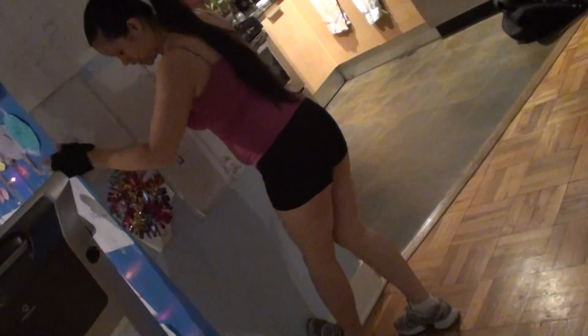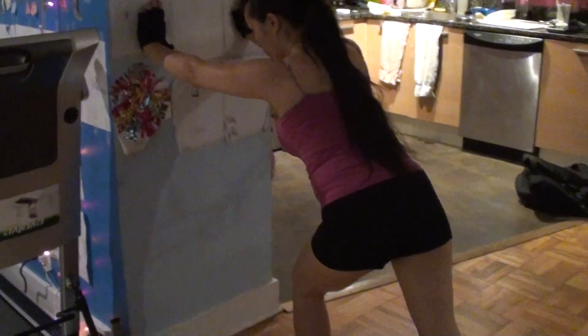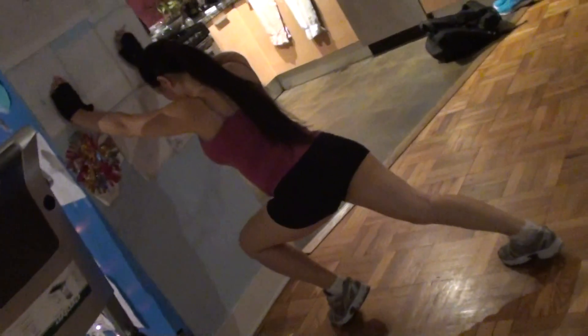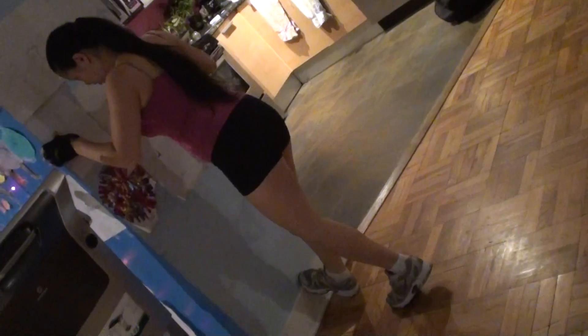Another one you can do is this also. All right, I'm going to work on my right side, my right leg, my right calf — stretch the right calf out.